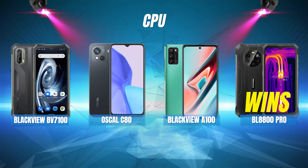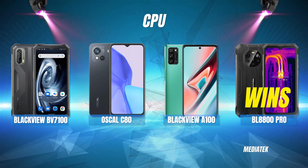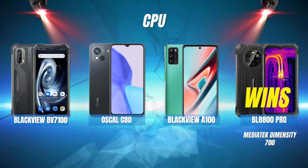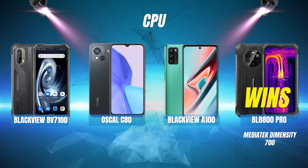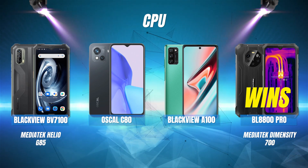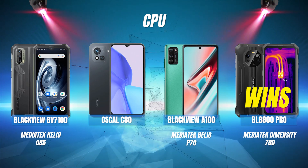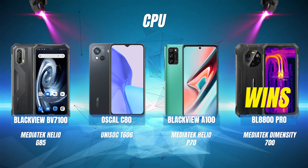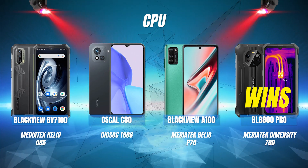Next, CPU. The BL8800 Pro wins this with the Mediatek Dimensity 700 chipset, followed by the Blackview BV7100 with the Mediatek Helio G85. In third place is the Blackview A100 with the Helio P70, and in last place is the Oscal C80 with the Unisoc T606.